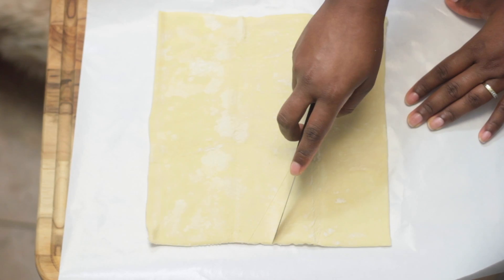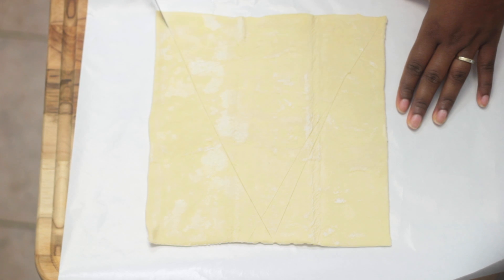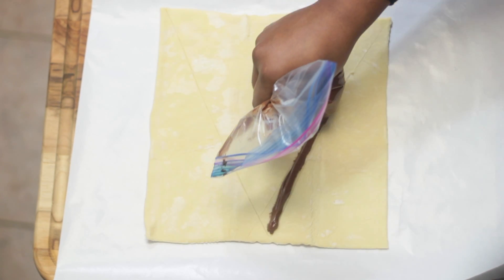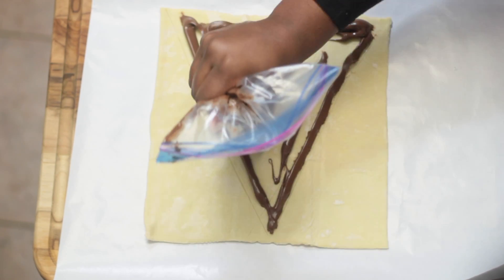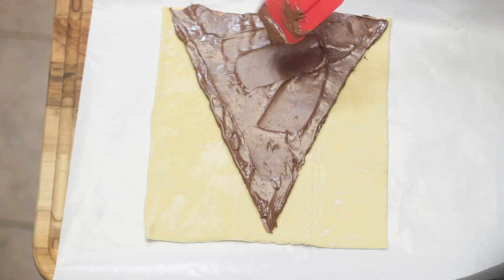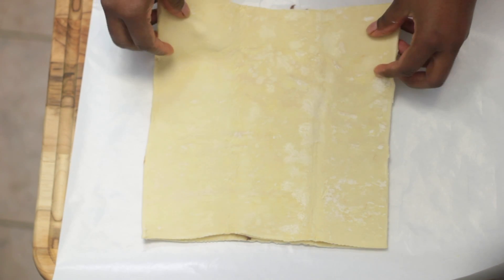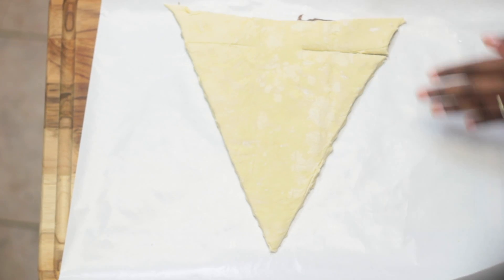For the next treat, I took a sheet of puff pastry and lightly drew out a large triangle shape with a knife, then added some Nutella to a sandwich bag and piped it inside the triangle. I removed any excess with a spatula and placed the second puff pastry sheet on top, cut out the triangle shape, and cut out the base of the triangle.